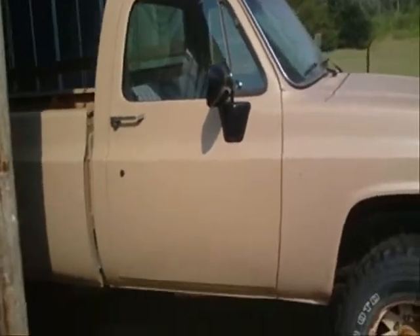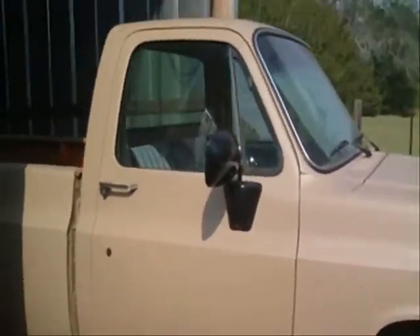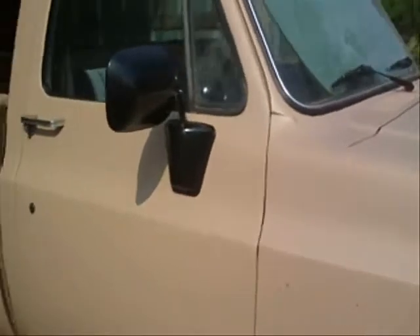Okay guys, I'm going to give y'all a little update on my truck here. I got my mirrors mounted the other day. Looks pretty good.